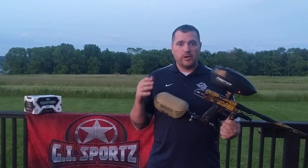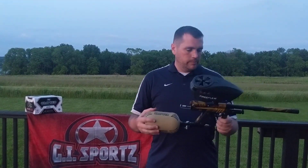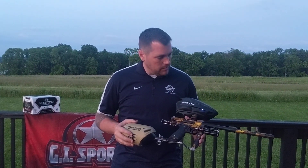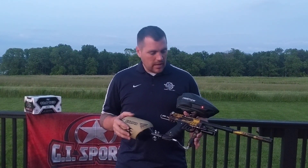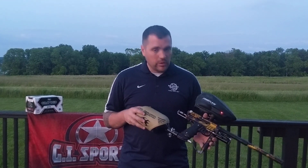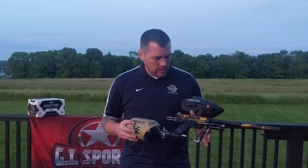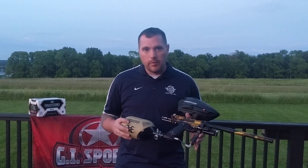Hey everybody, last video for the night. Travis Seaton's brand new Millennium Mini, Rotten Banana, Addicted themed. I played with Travis on Lockout in Detroit Thunder and before that he played for Addicted. This was a lot of fun to build this for him. He's still hanging around playing some stuff.